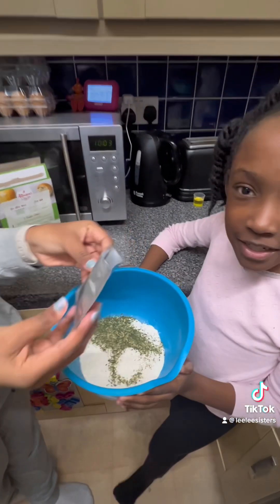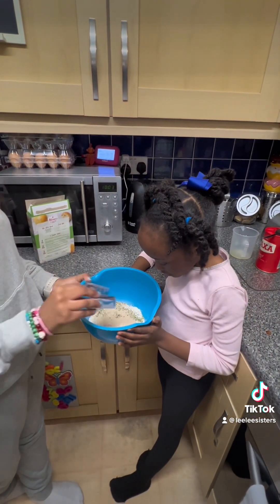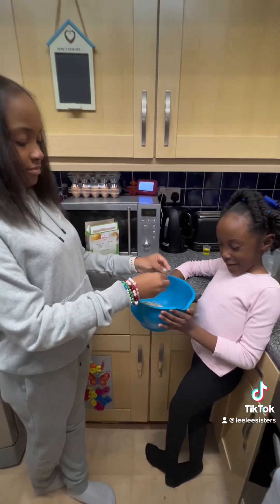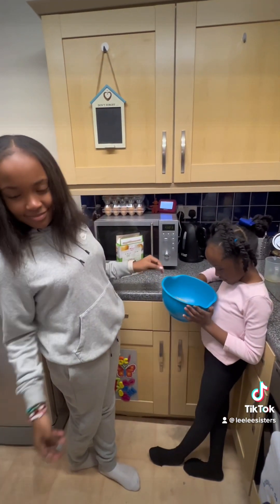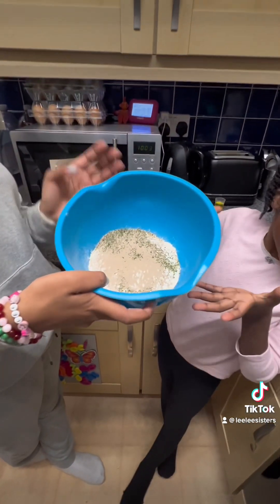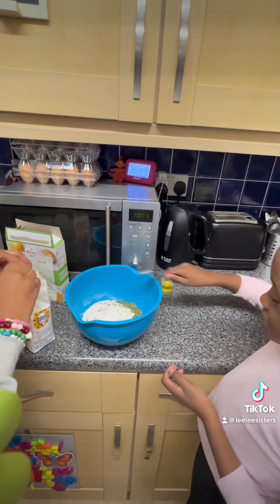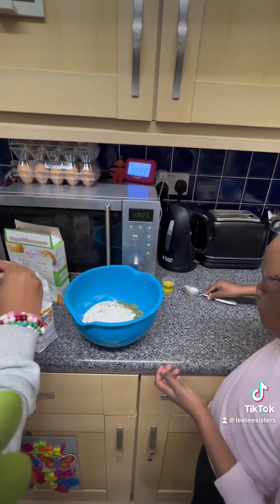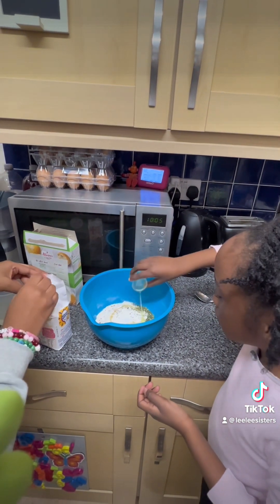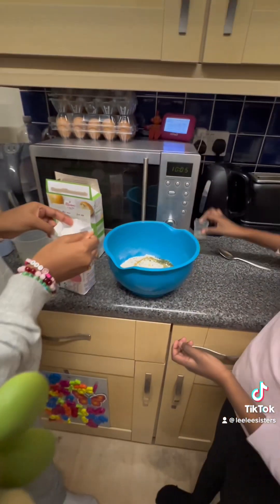That looks kind of weird, it looks like sand. So we're gonna put the salt inside. Oh wow, nice swirl! And then the sugar — this is enough, right?